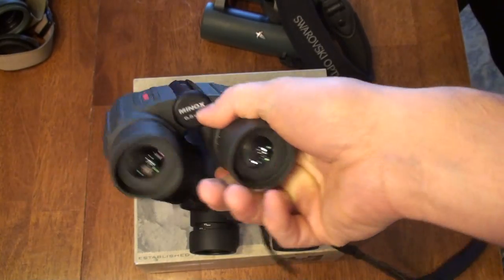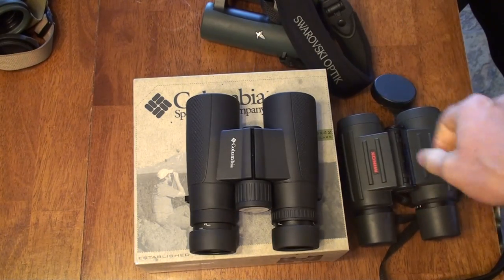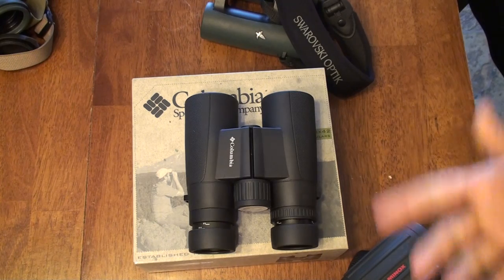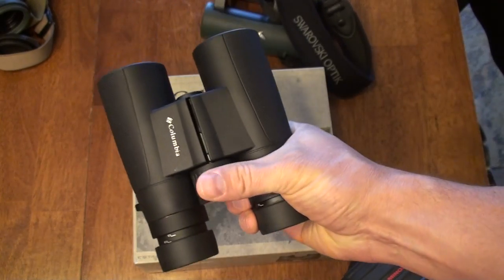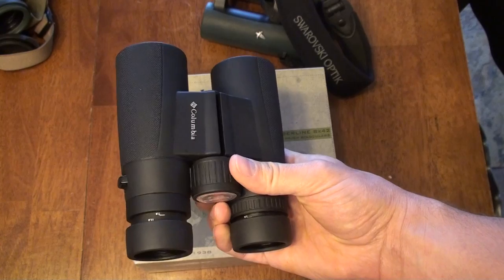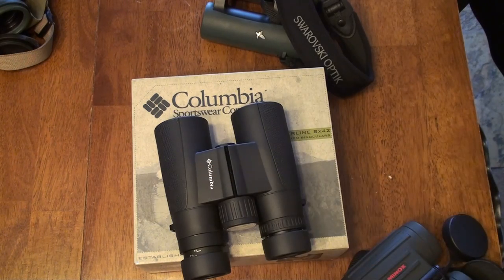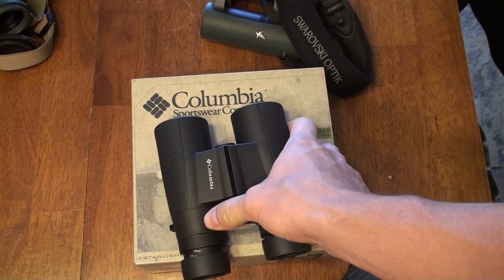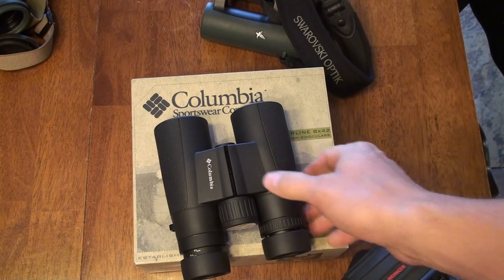Comparing these to the Minox binoculars — it's not apples to apples, but it's all I have — both are lower magnification than this one. Optically, the Columbia I would say is just as good as the other two if not better, considering the magnification differences. I really love the focus wheel on these. It's a little longer focus than some others so you'll turn it more, but it is a very smooth focus — I would say better than my Swarovski Swarovision, which feels a little grainy and gritty.